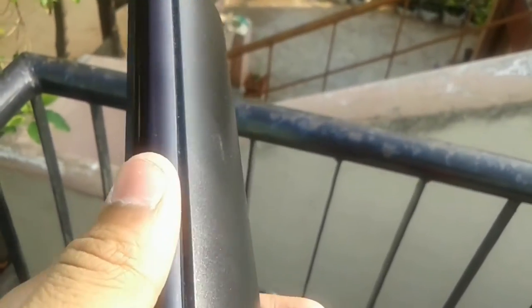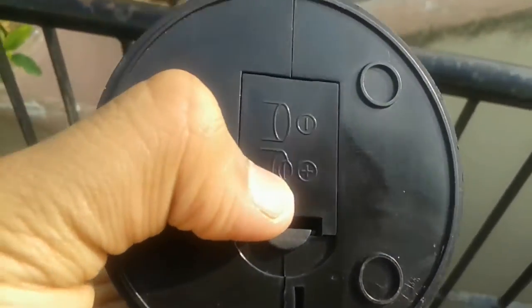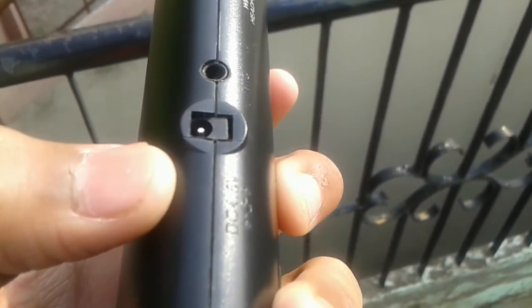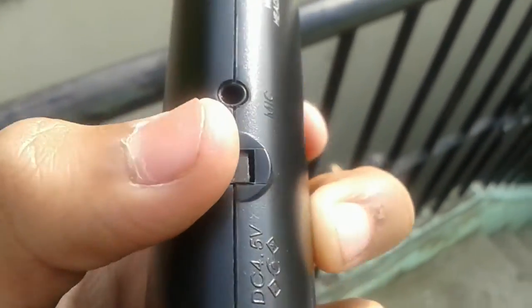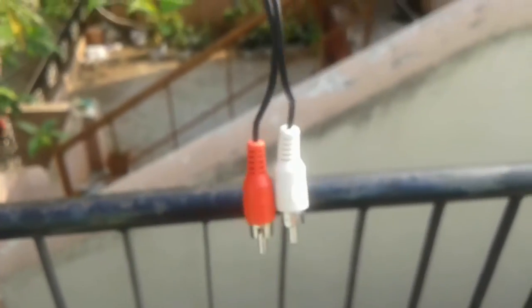Now let's do the physical overview of the emitter. Here we have an LED light, which is not visible because it is not turned on. On the bottom, you can insert two batteries to power this device. There is also a DC port connector, a mic, and four switches which I will talk about later. The first one is for connecting it to the wireless headphones, the second one is for the monitor, and the third one I will explain later. And here is the cable connected to the audio transformer.